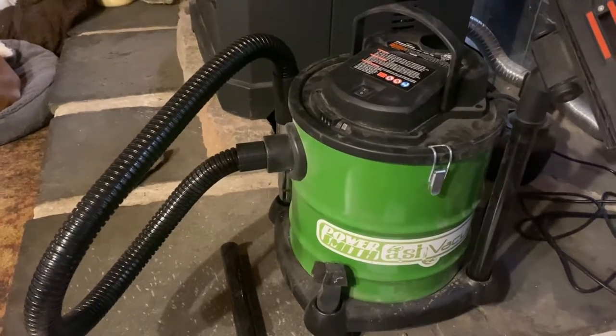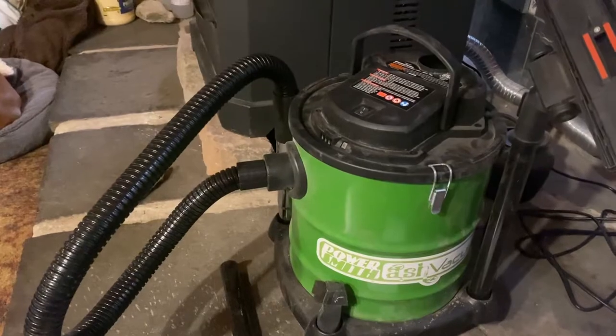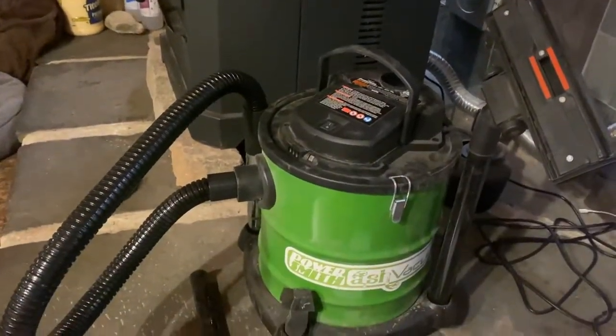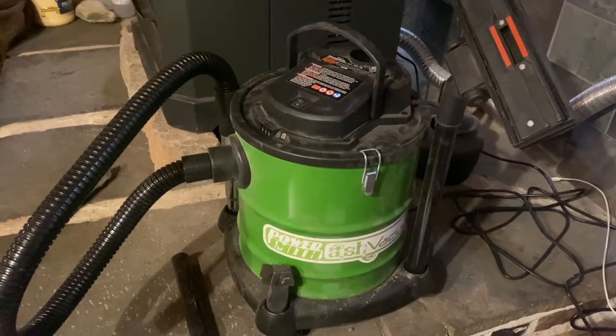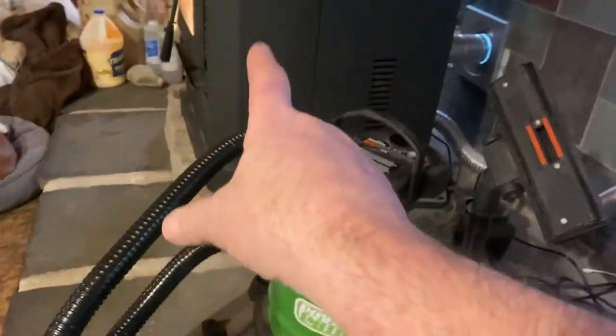I wouldn't open it up in the house though, because a little bit of the ash comes flying out. I just take all the parts off the hose and carry it right outside. The power cord is pretty long — it's like 16 feet. It's got wheels on it, and I wheel it right over to clean out the stove.